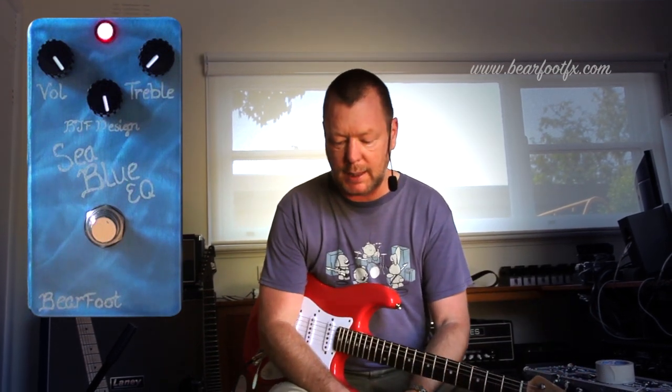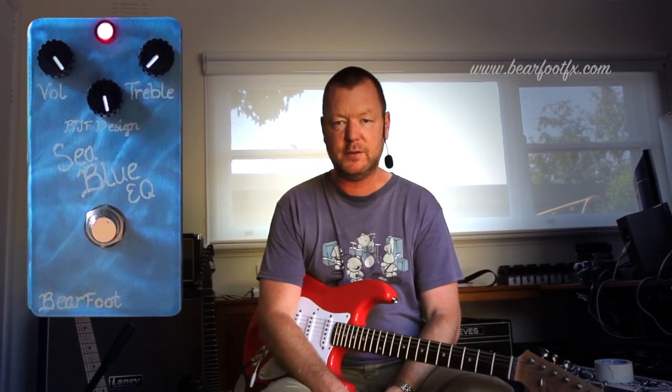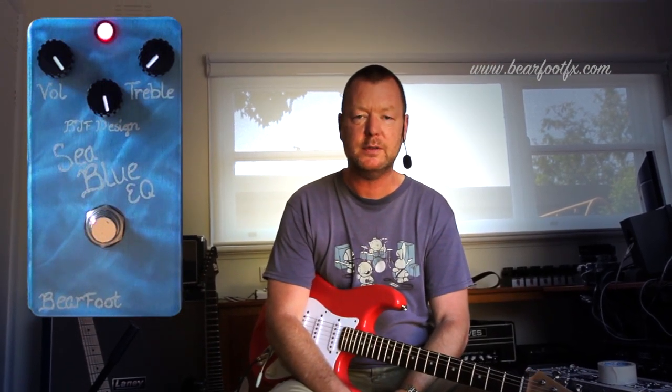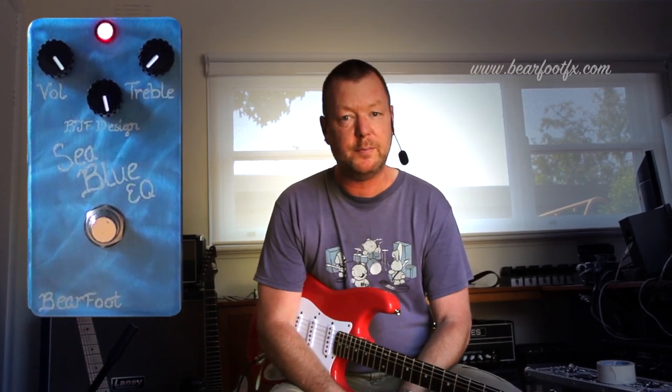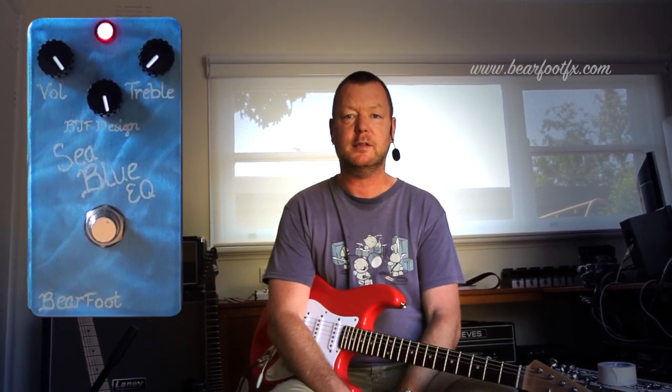That is the Sea Blue EQ from Barefoot FX — a very handy, versatile pedal that I'm sure you could find a myriad of uses for at the beginning of your chain, at the end of your chain, before an overdrive or before the input of your amplifier. See you next time.